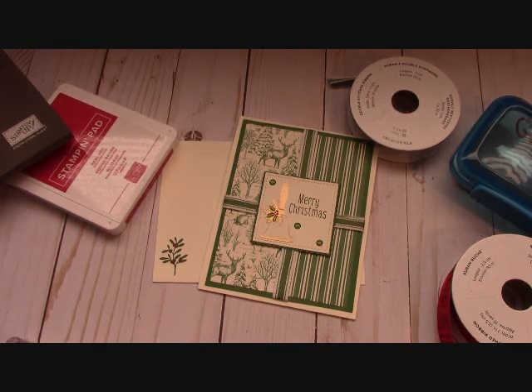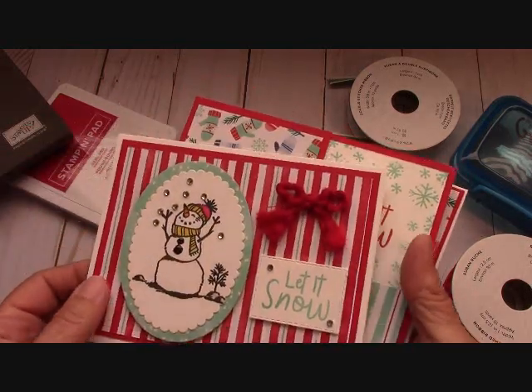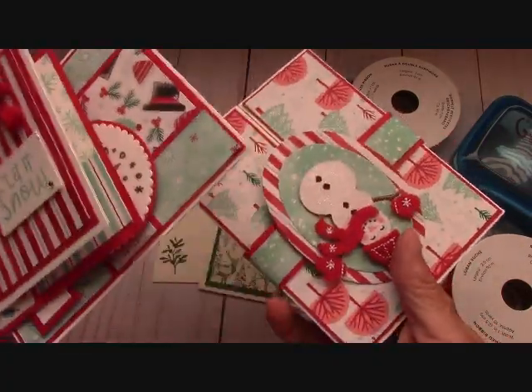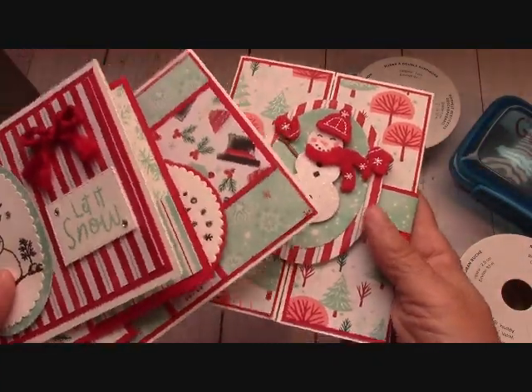If you would like to place that order with me, then you would receive the two free card kits. Now if you are going to place an order and you are thinking about ordering the Snowman's Season bundle, this is a free card class from me to you for ordering the bundle from me.